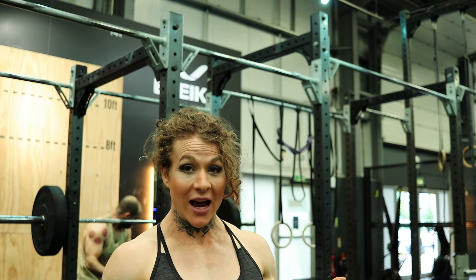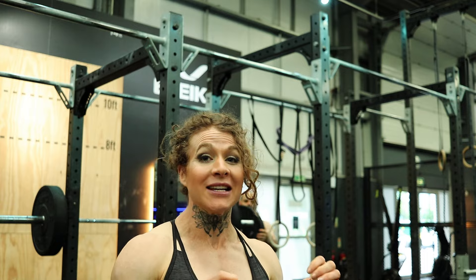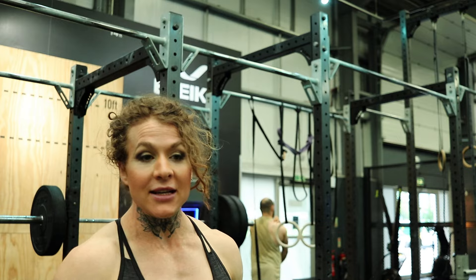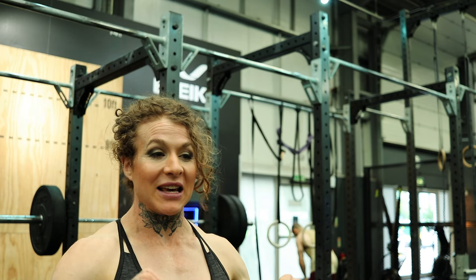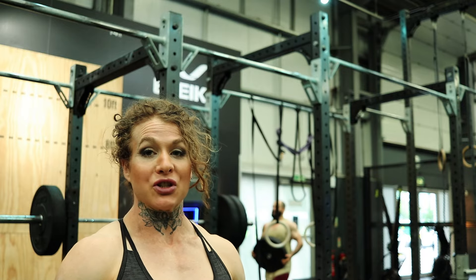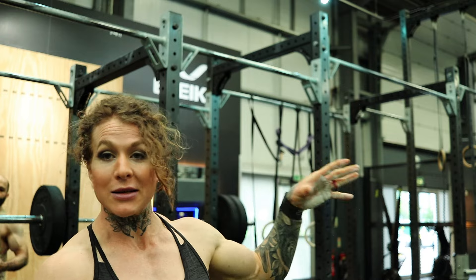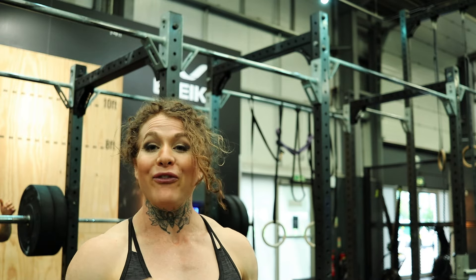Guess what? I managed a 15 kilogram ring muscle-up with the ball between my legs. Yee-haw! Times like a thousand. I was fucking happy with that. It was grindy and ugly, and I didn't know if I would get it in the transition. I was just holding on for dear life, trying to keep the rings in whilst I did it.